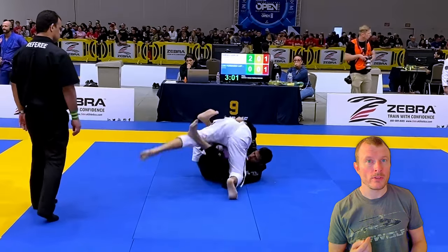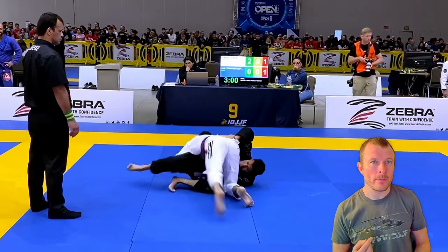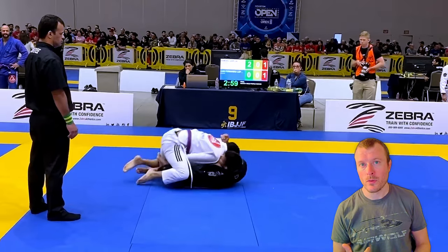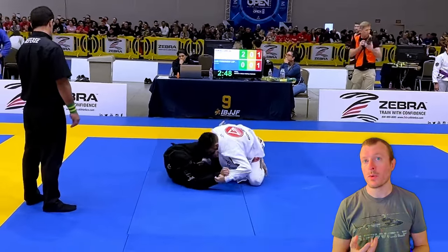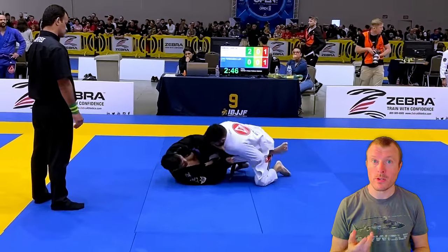And here you have managed to pass the knee shield, but I think you are a little bit eager to get into mount — I would continue to move to side control instead. We saw your takedown retention, and here we can see the similar sweep retention as well.